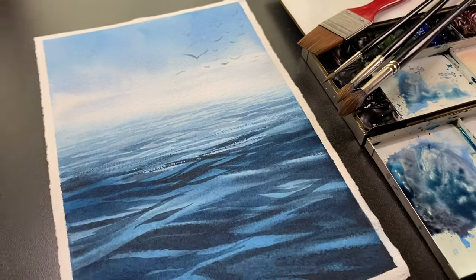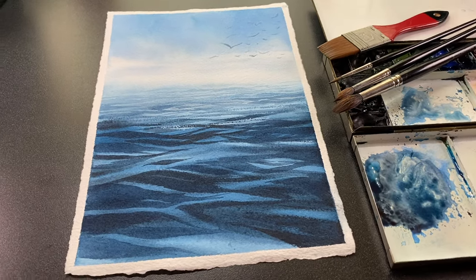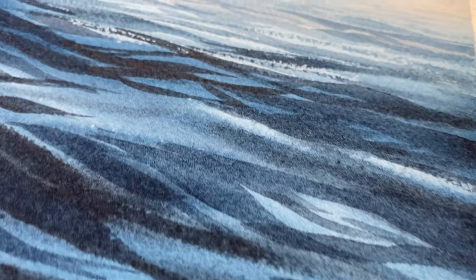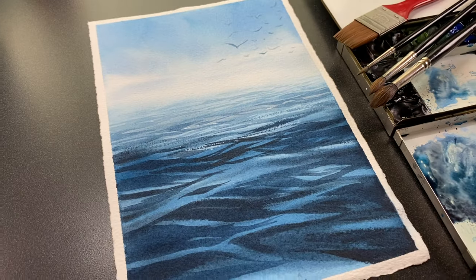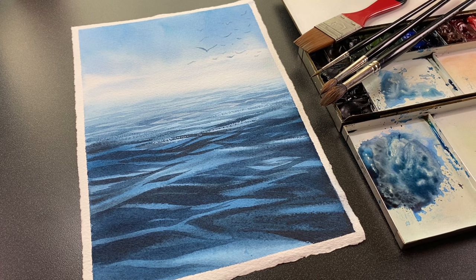Hi there, it's Sandy Alnach and today I will be painting the ocean — a very calm, serene day out at sea. This is some peace that I think we all need and I do hope you'll try this painting. There are tons of tips included in this video all the way to the very end, so don't leave too early.